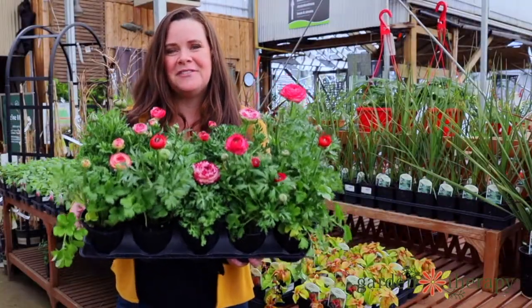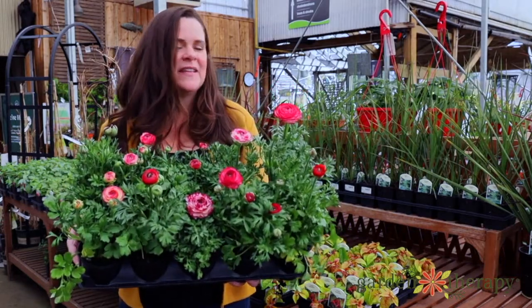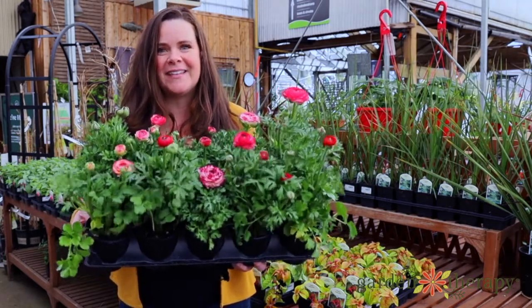Ranunculus love to be planted in full sun with rich soil, just like most of the summer flowering bulbs. Anything that's got a really showy flower like this needs rich soil that's well draining and lots and lots of sun.